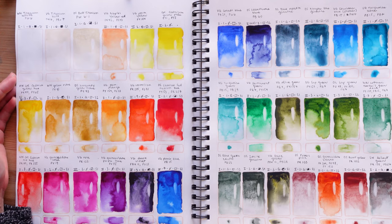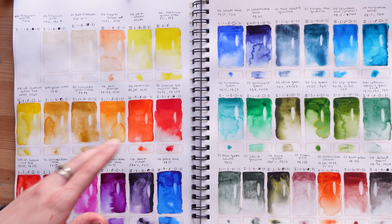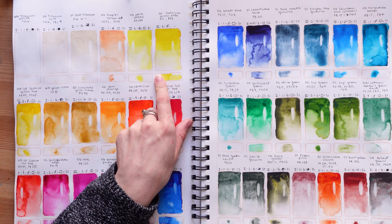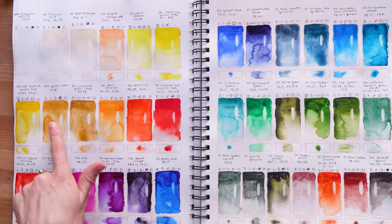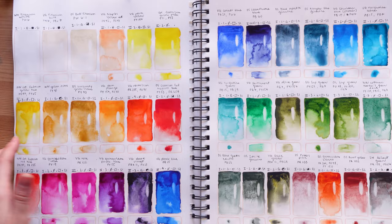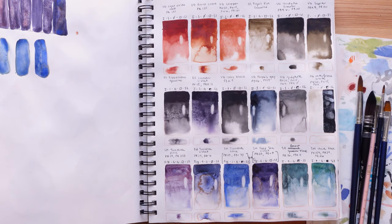I also did a lift test on each color — I took a brush and lifted the color to see how staining they would be. For the Van Gogh colors it didn't say how staining they were, so I made up a number: one is not staining and it goes up to four, which is very staining. I made up my own numbers according to what I saw when I did the lift test. For the other brands there was an official number for that. So here it is — in somewhat of a color arrangement — first page, second page, and the third page which I did a mistake on. I think you're ready for some close-ups now!